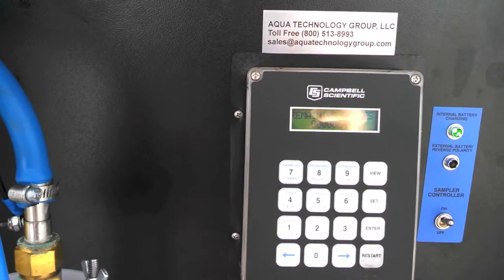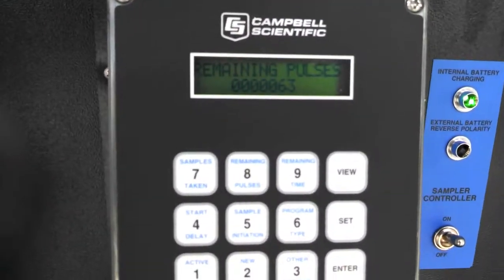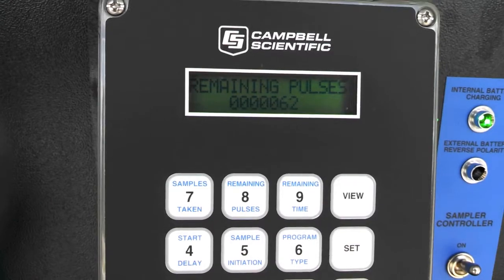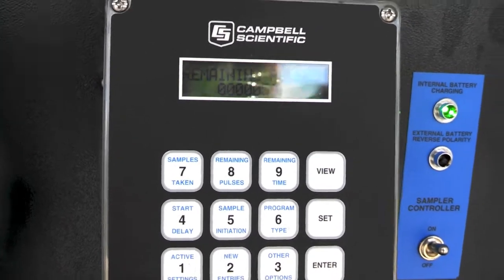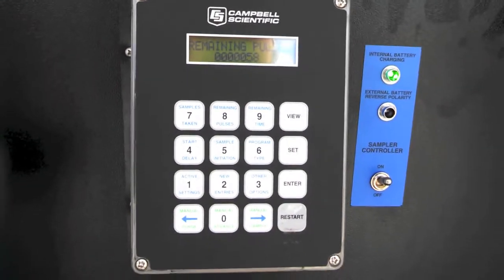I'm going to go back and review the remaining pulses — you can see that counting down: 62 pulses, 60 left. That's based upon the flow we have here right now, about 1,100 gallons per minute.